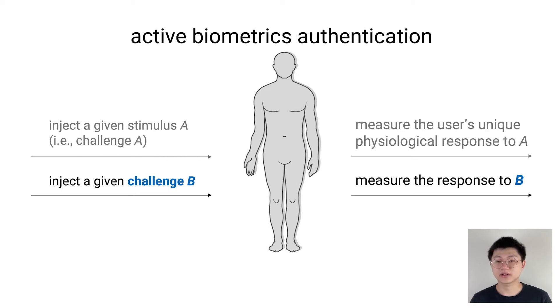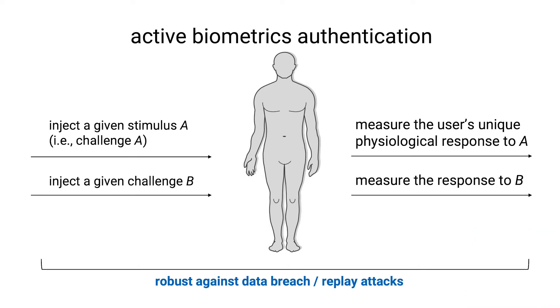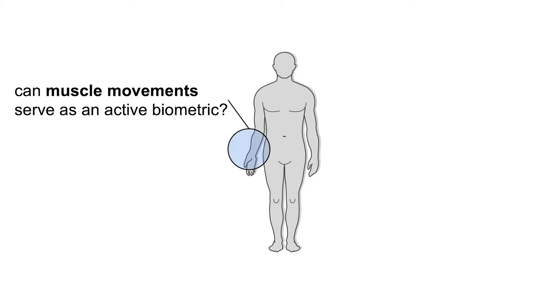Also, given the complexity of human biology, one cannot predict responses to unseen challenges. Therefore, active biometrics are robust against data breach and replay attacks. The more challenges the system can generate, the more robust the system is.